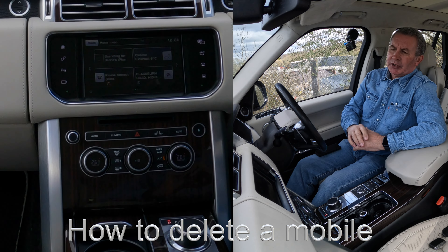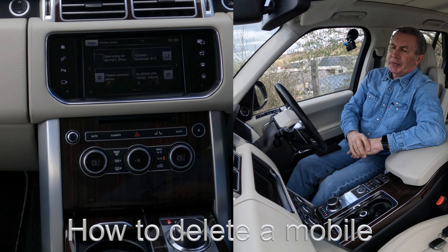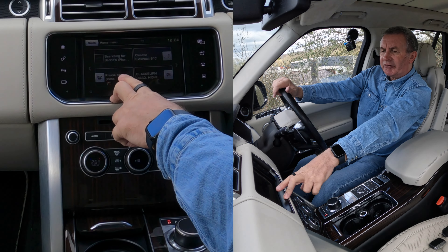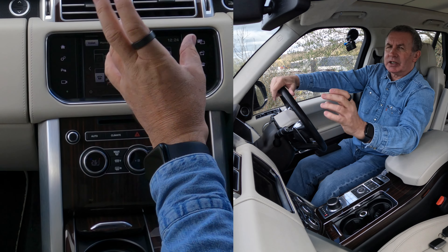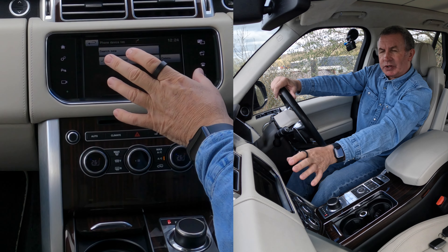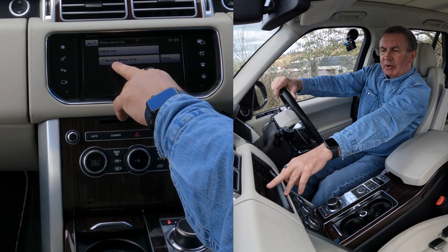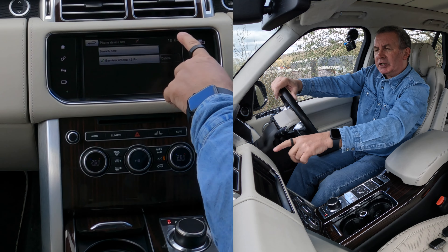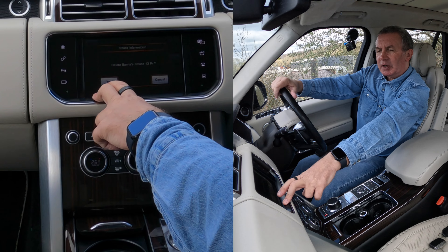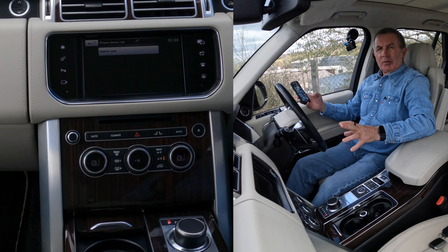I'll show you how to delete a mobile from this 2015 Range Rover Autobiography. On any screen you can see 'Please connect phone' — it's showing no phone available. If I click 'Please connect phone' it brings up the phones already paired with the system. That's my phone, Barry's iPhone 13 Pro, and I want to delete it. Delete Barry's iPhone 13 Pro — yes, that's it, gone.